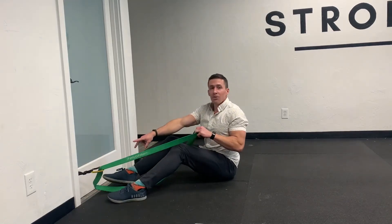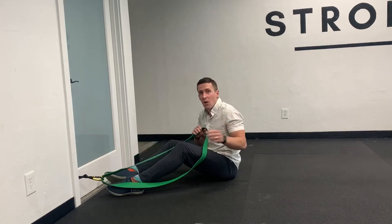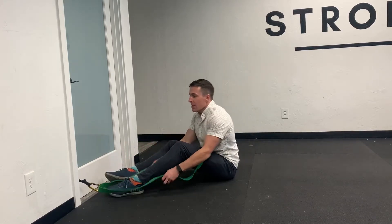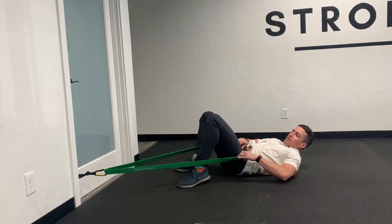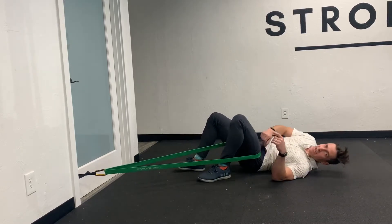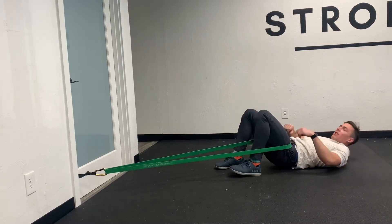I've got an anchor in my door and a big heavy band in the gym. You can also put this on a squat rack or just something that won't move. At home we love these door anchors. I'm going to get this band as low to the hip crease as I can, then scoot back and get some pretty good tension on here.